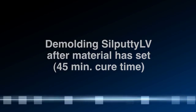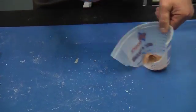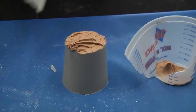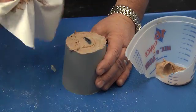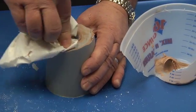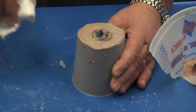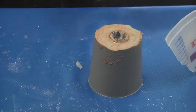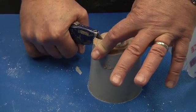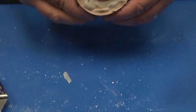The material is now cured. We are taking it out of the containment field and preparing to cut it open. We will clean the clay off. Silpak makes a large line of various mold making products. Silputties are some of the quick and easy. We will now cut the mold gently down the side and pull back, ripping it towards the master.